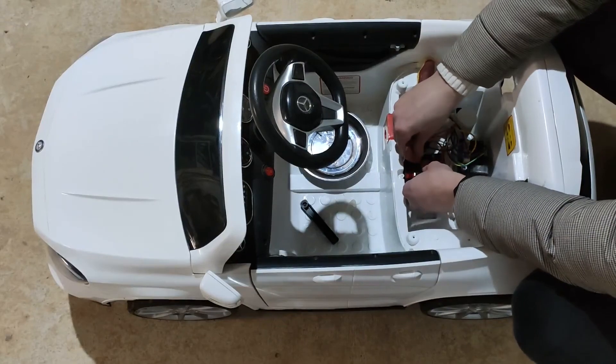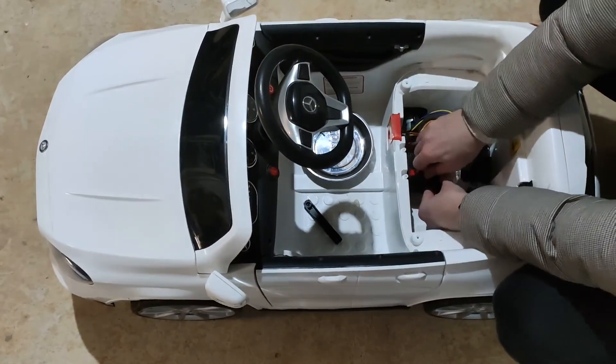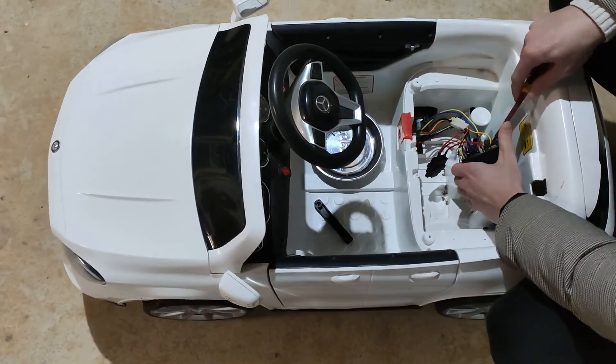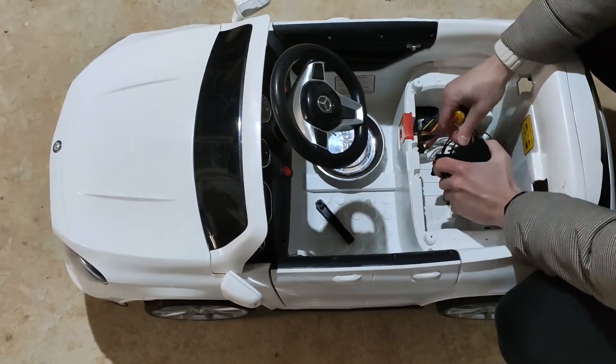We've been going out with the car and running out of battery, having to pull it all the way back home. So in this video I'll be changing the battery with a battery I have from one of my power tools.